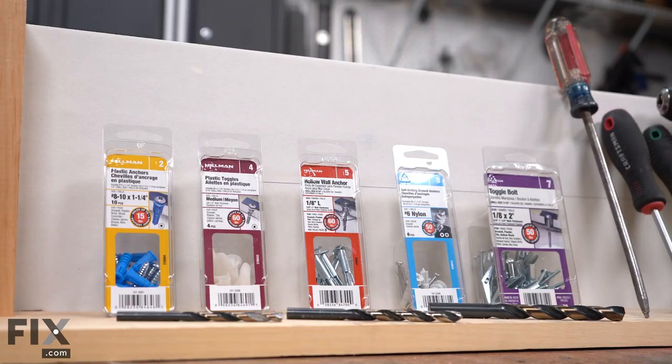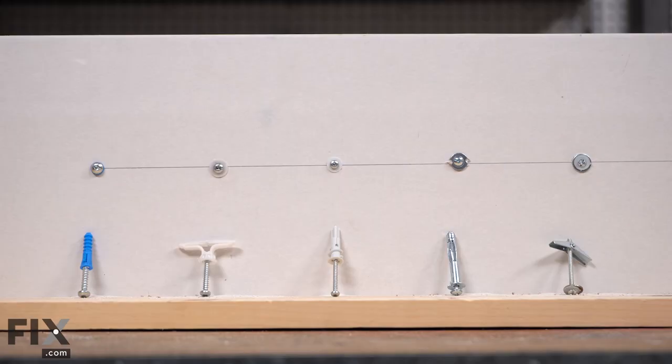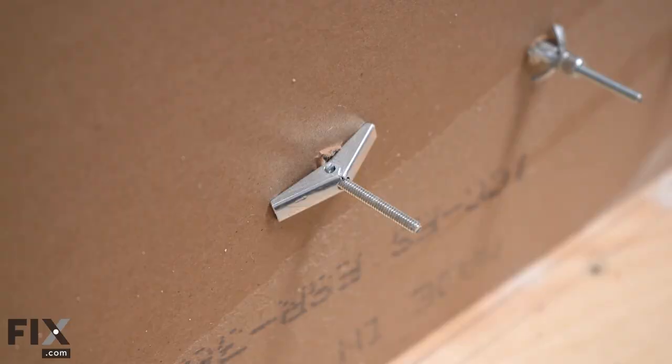Hi, it's Chris. In today's video, we're going to show you how some different styles of gyproc wall anchors work.